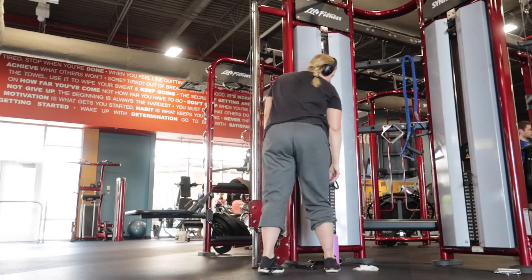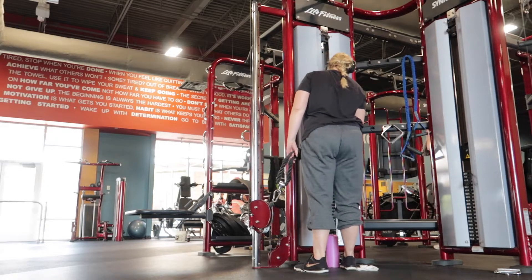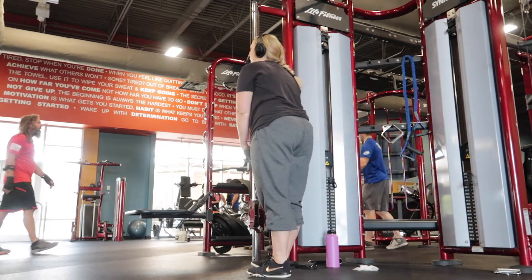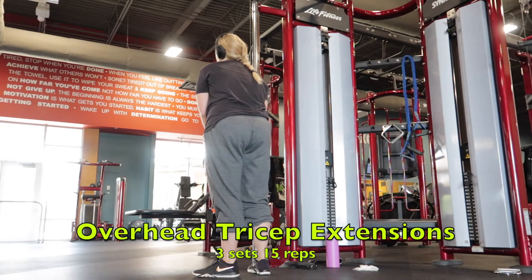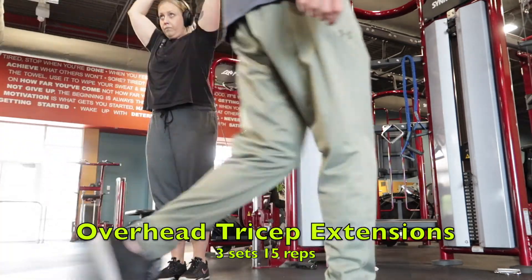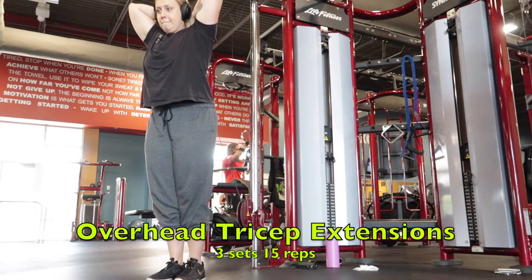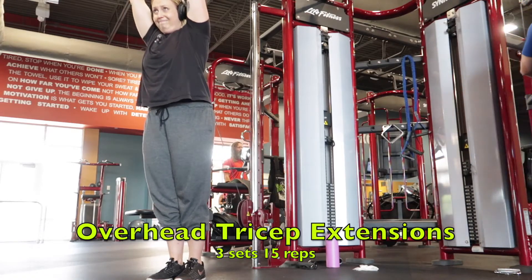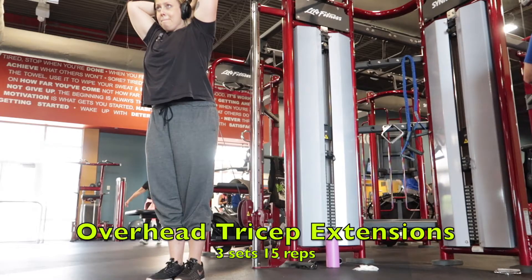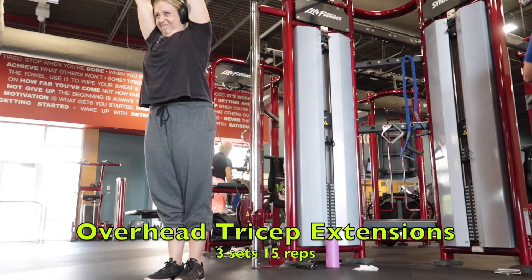And then I'm going into my superset, which is an overhead tricep extension. You don't need a lot of weight with this — these are really hard. I do three sets of 15 reps.